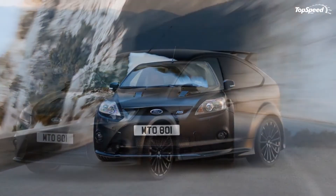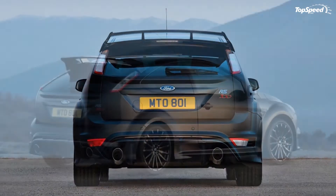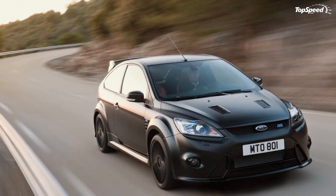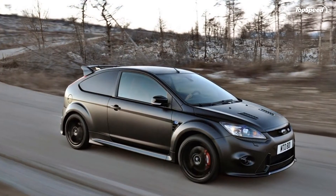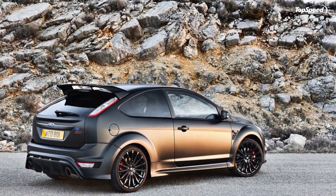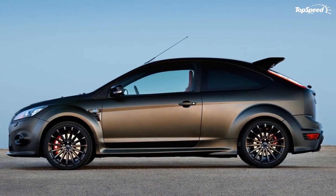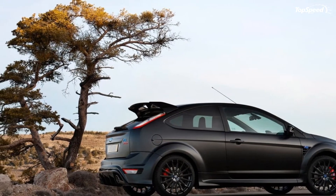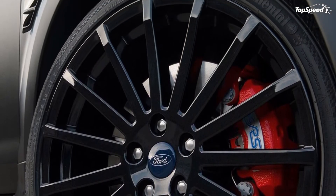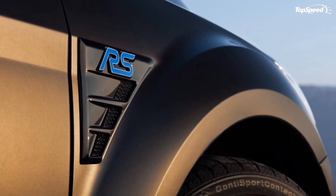Attention to detail on the RS500 exterior is also reflected inside the car with a series of special features unique to this limited edition model. The center console is distinguished by the car's individually numbered metal plaque and a unique carbon-effect finish with a distinctive RS pattern. In contrast to the blue detailing on the standard Focus RS, the RS500 features a special red color scheme, notably on the stitching of the leather trim on the steering wheel, door trim, gear lever gaiter, and floor mats. Customers also have the option of specifying bespoke Recaro front sports seats in full red leather.